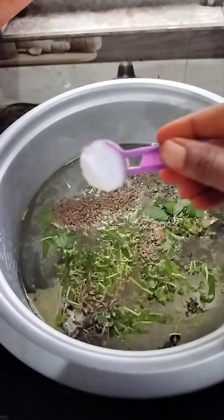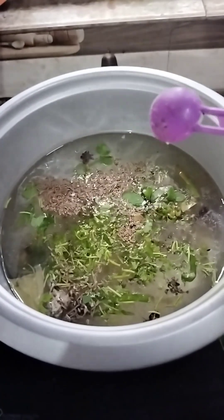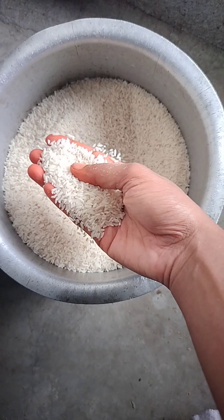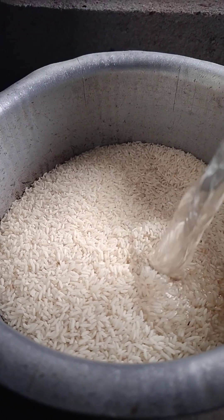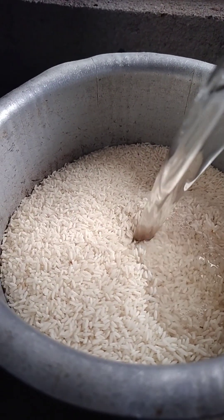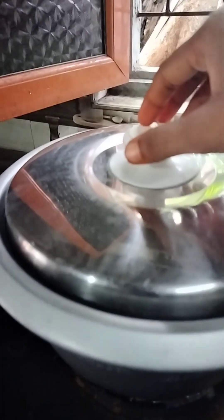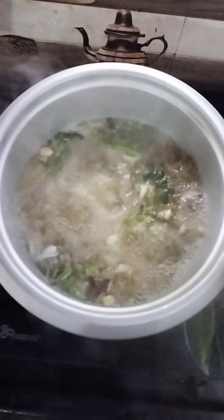Let's taste the salt in the water, then let's put some rice in the water. We will pour the rice in the water.